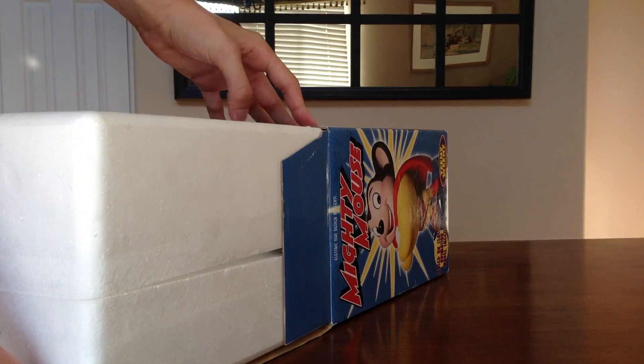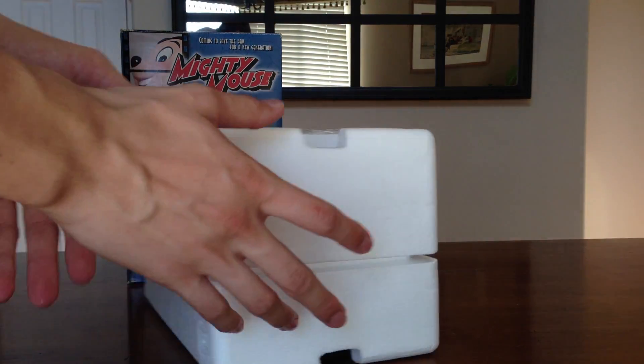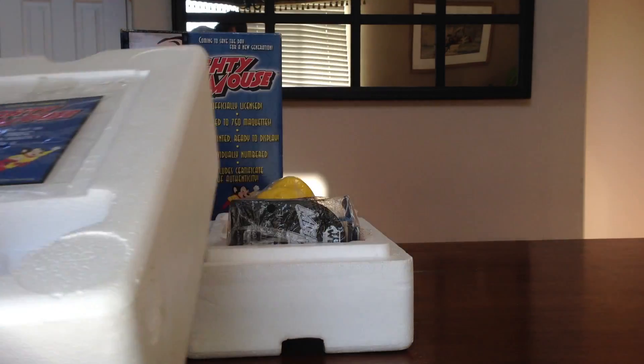Take the styrofoam out, set the box up over there. Here's the styrofoam with the certificate on there, number 579 it looks like, of 750.